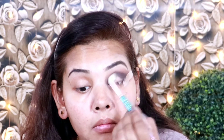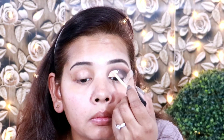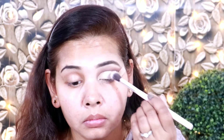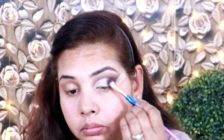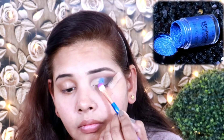I am blending the foundation without harsh lines and cutting the crease with concealer. I am going to set the concealer with setting powder and again pick up the outer eye eyeshadow to enhance the smokey look.